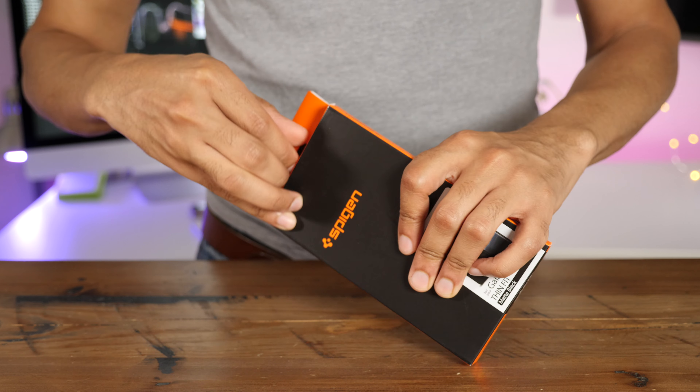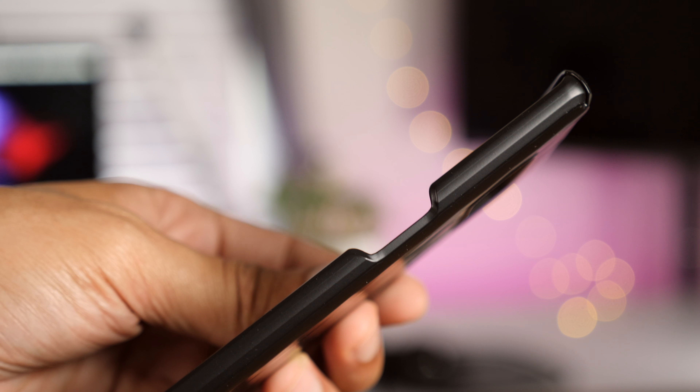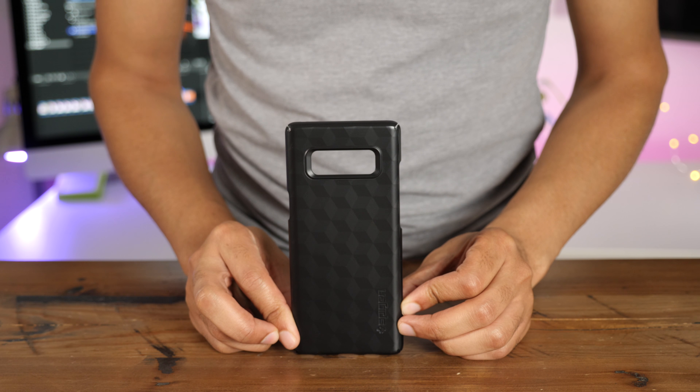If you're looking for a lightweight and bulk-free experience, then Spigen's Thin Fit case is one for the job. It features cutouts for original click response, and it works with magnetic car mounts.